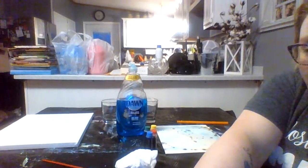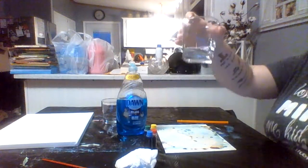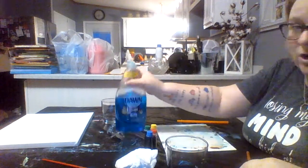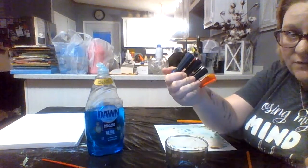I'm going to explain what we're doing. I have a little bit of water in this glass. You're going to need a straw, some soap, and some food coloring.